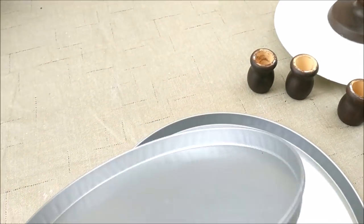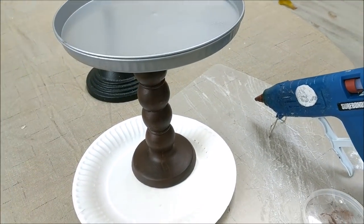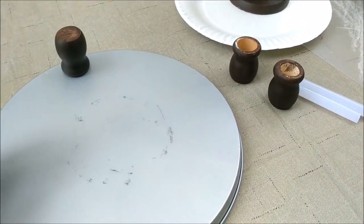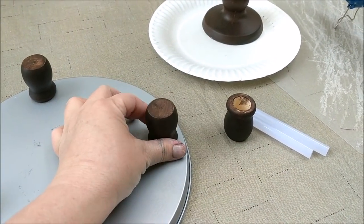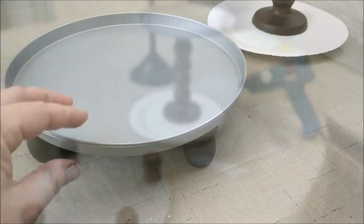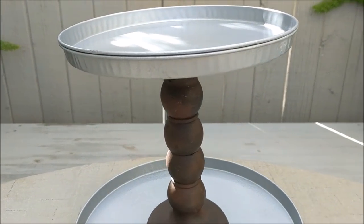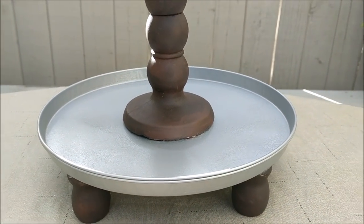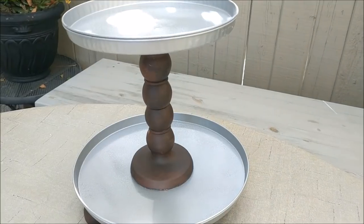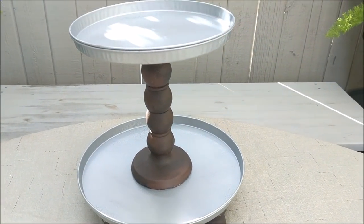Now that everything is painted and dried, we're going to get out our hot glue gun to attach everything. I hot glued together the two smaller burner covers for the top of our two-tier tray and the two larger ones to make the bottom. I also pulled from my craft stash a little set of candle holders from the wood section at Michaels and decided to use them as pedestal feet — they really bump it up and give it a little bit of height. Using two burner covers for the top and bottom made this really sturdy, and the pedestal feet just top it off perfectly — that's the only thing not from the Dollar Tree.